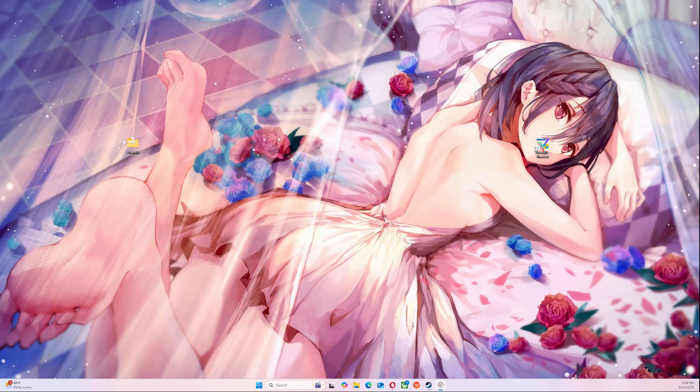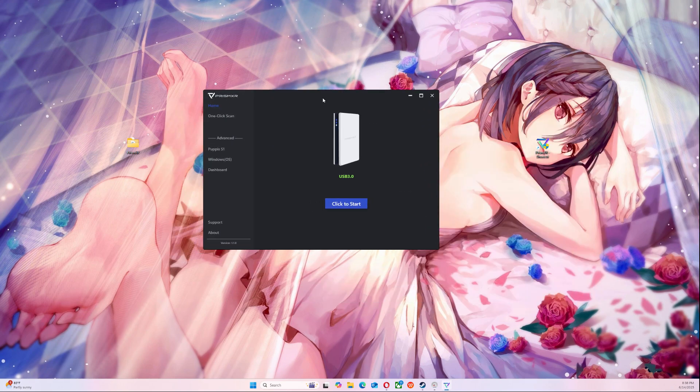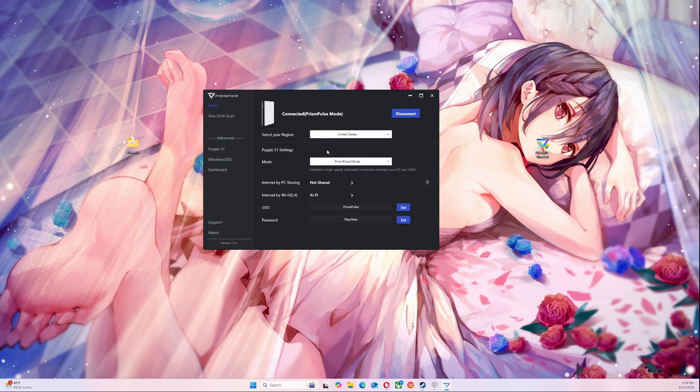Hello everybody, welcome to the channel. We're going to run this PrismXR thing for the Pompous, and we're going to set it up again. Here's mine. For the Pompous, we're going to click to start.